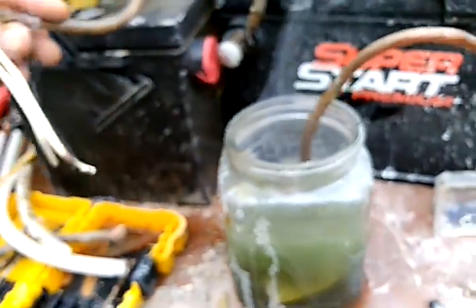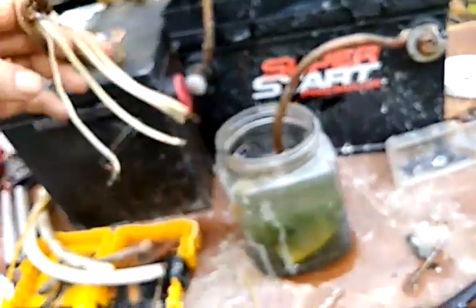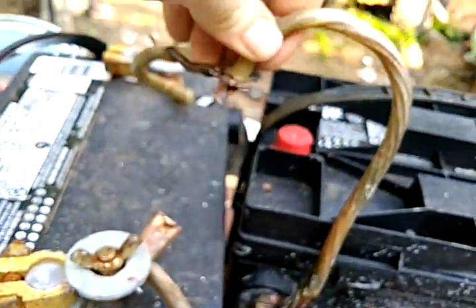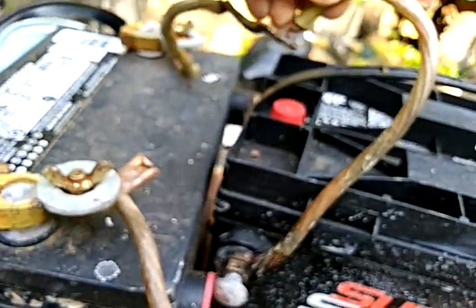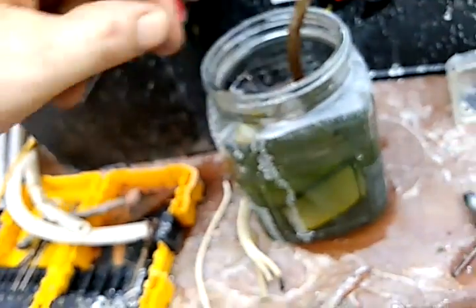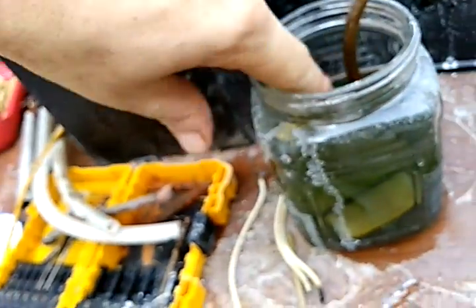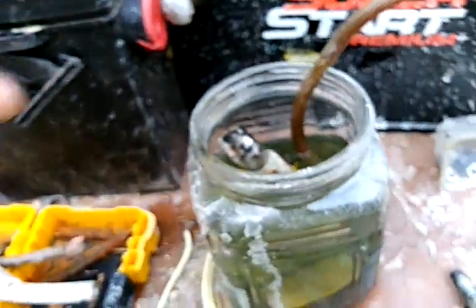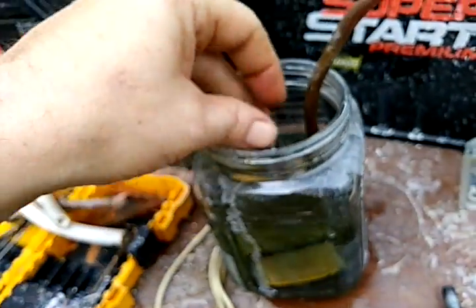Let's do 24 volts. I've got a safety precaution right here — I can just pull this wire out and it'll disconnect, because this is probably going to fuse together. I don't have an on/off switch — like I said, this is just a test run.